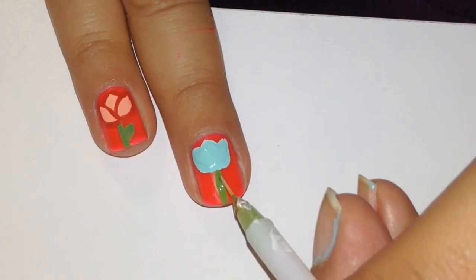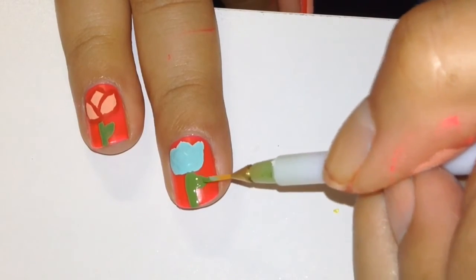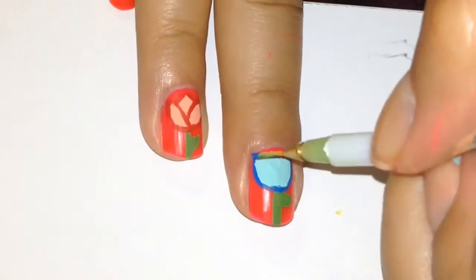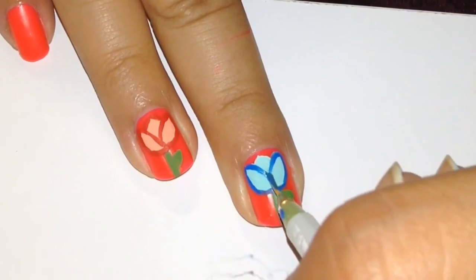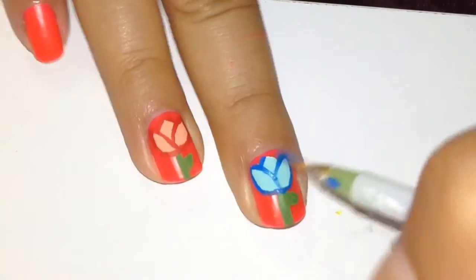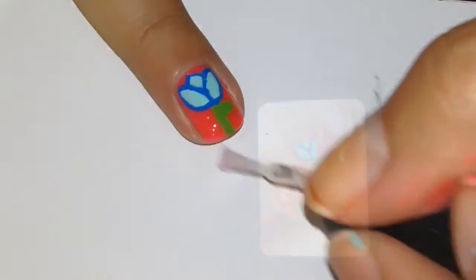Then I'm going to do a little stem — I don't know, I'm not a plant expert — and then a little leaf. Then with a darker blue I'm going to be outlining everything so it looks more like a tulip, doing the same procedure as before, and then in the center. And that's it — top coat — and that's all it is!